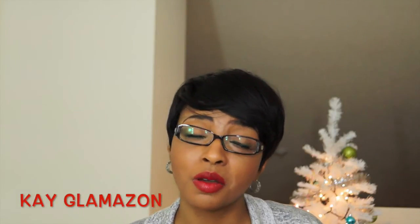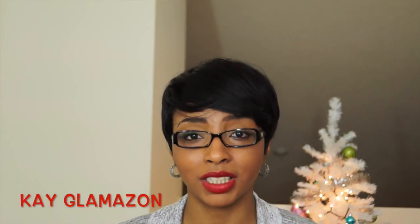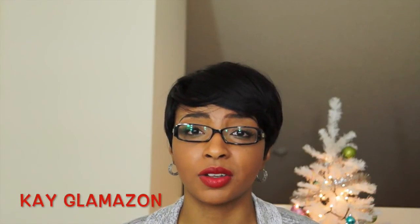I hope this video was helpful. Please don't forget to comment, like, and subscribe to my channel. Till next time — happy New Year, kisses, bye!